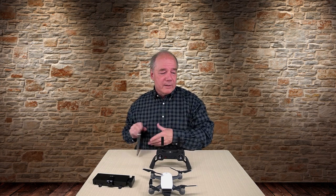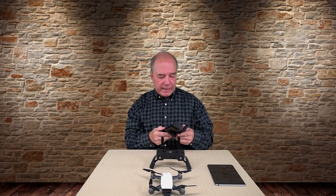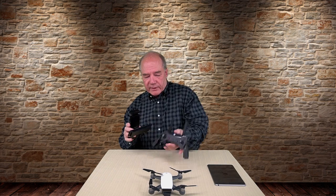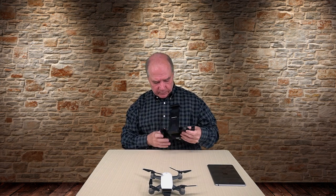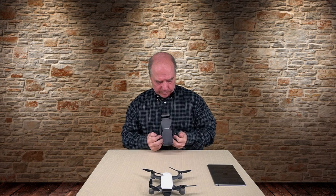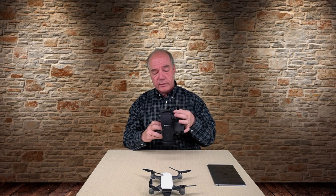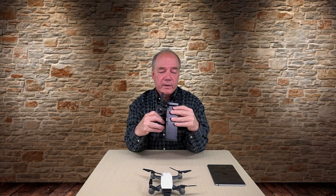If you've got something bigger — say you want to use a 10-inch or 12-inch tablet — you've got to use something like an external tablet adapter. These are pretty straightforward. This one I like a lot and we sell it on the site. It basically fits in here just like a phone — slides into the bottom, clips in nice and tight — so the base of this mimics a phone or tablet. Once it's in there, you put your tablet in here and this will extend up to 12 inches.